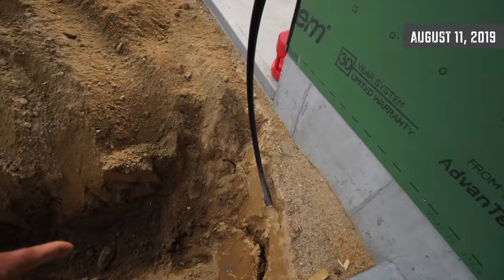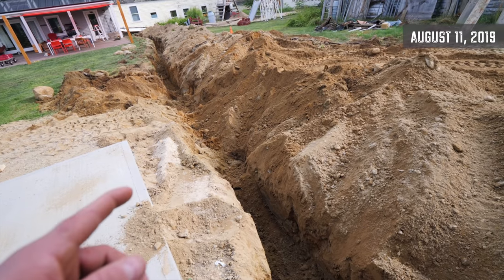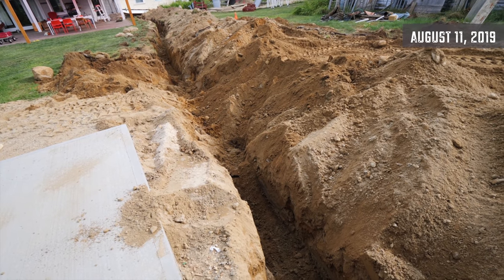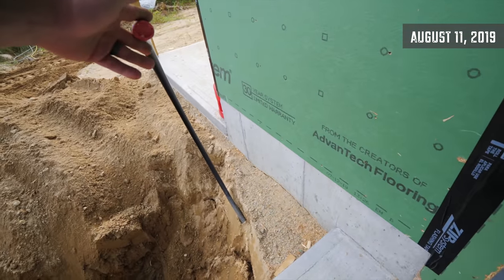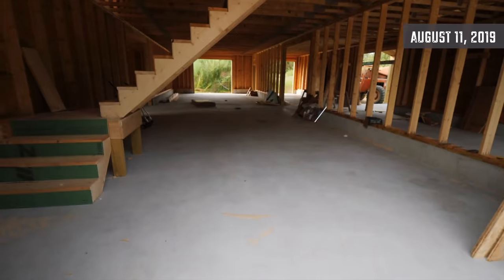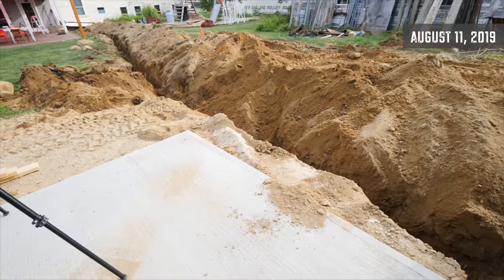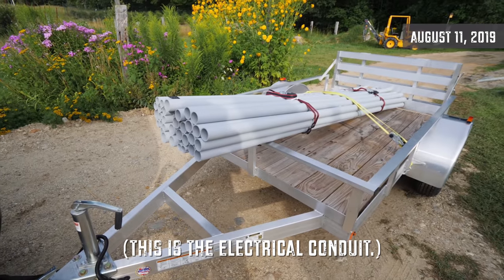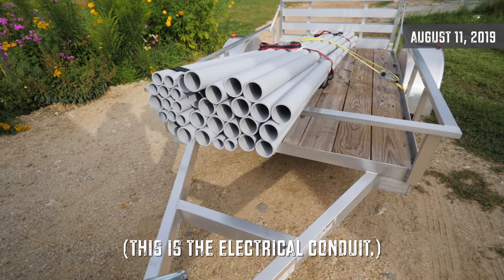The whole point of this trench is for the water line, electrical line, and propane. The electrical is the priority. The water line is just for outdoor faucets, and the propane line is for future use — someday we might have a heater out here. But while we have a hole open, we want to get the pipes in the trench. And by the way, this is the pipe we're going to use — that's what 300 feet of pipe looks like.